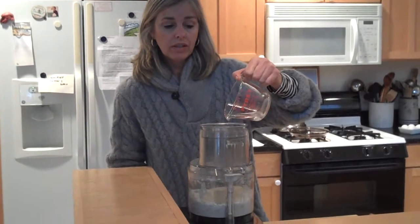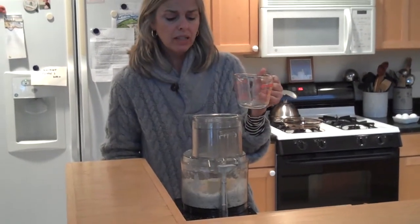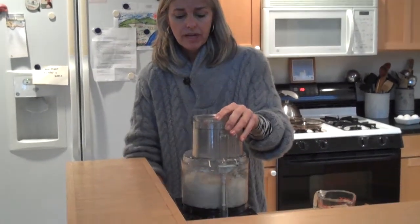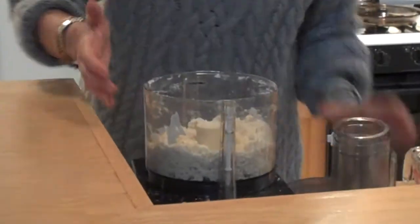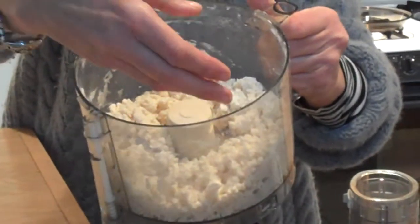What kind of blade are you using on your Cuisinart? I'm using the big manly steel blade — it's just the regular blade, not the plastic one. I'll show you as soon as I dump this out. So there's my quarter cup. Now if you come in close, you'll see it doesn't look anything like a ball. But if I pick it up with a light touch, you can see it's just going to come right together in my hands.